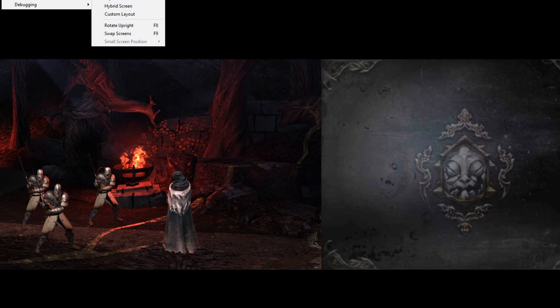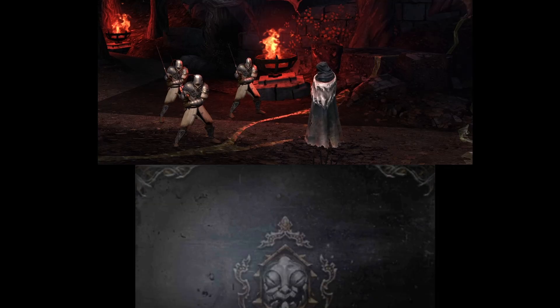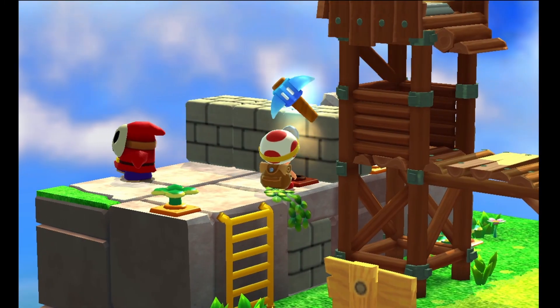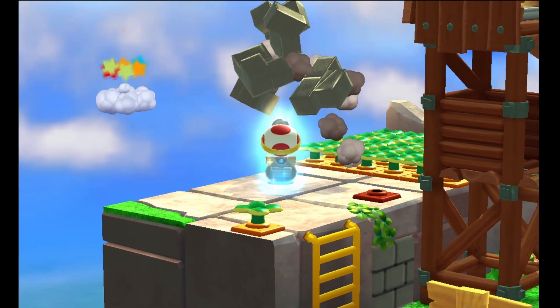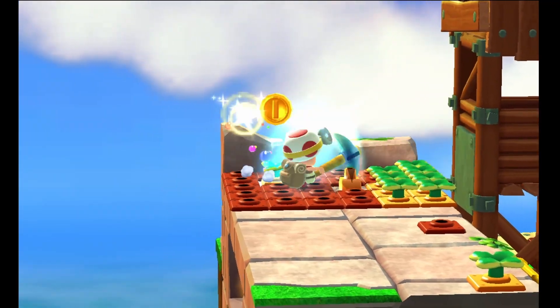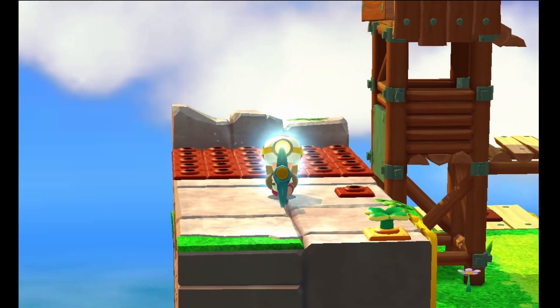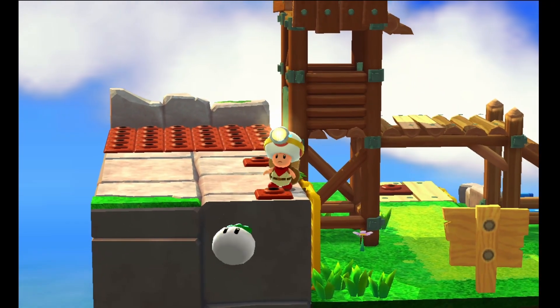You can do custom layouts, but for the most part I would say 9 out of every 10 3DS games you're just going to use that top screen. Something like Captain Toad: Treasure Tracker — I don't even remember ever looking at the bottom screen when I played it. You really just want that big primary screen to be able to play the game, and your performance is definitely going to vary.